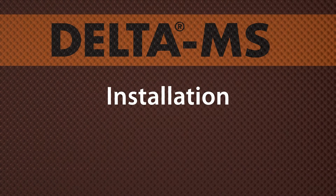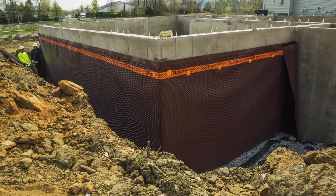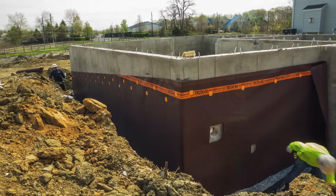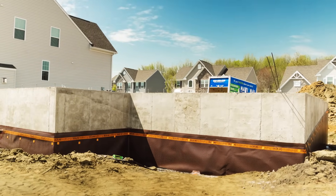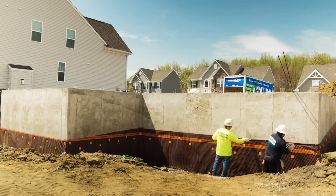Delta MS by Durkin is a foundation damp proofing and wall waterproofing membrane. Its unique dimple design and air gap technology provides effective and long-lasting protection. You can install Delta MS in any kind of weather without the protective gear required for sprays, and you don't have to wait for the concrete to cure before you start.